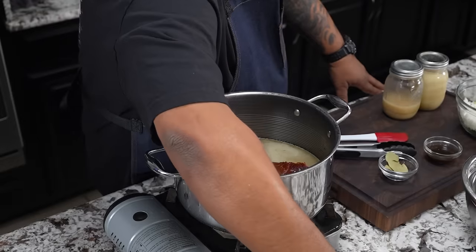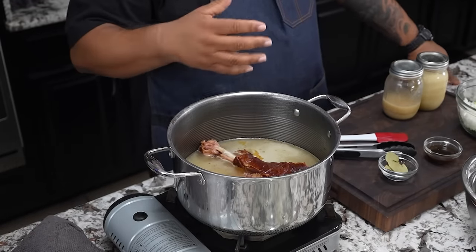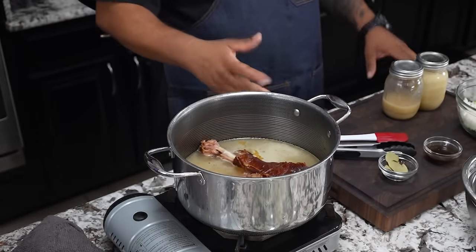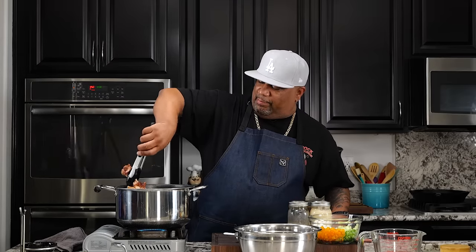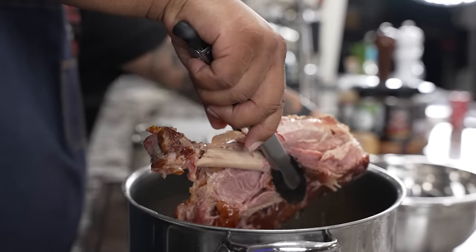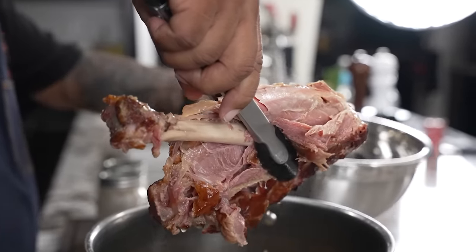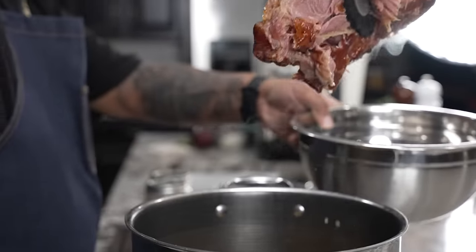So I'm getting ready to check my turkey. Anytime you can use water, I always level it up with a little bit of chicken stock, turkey stock or whatever. My real tool of choice is like the chicken stock. So you can see I got everything in here.